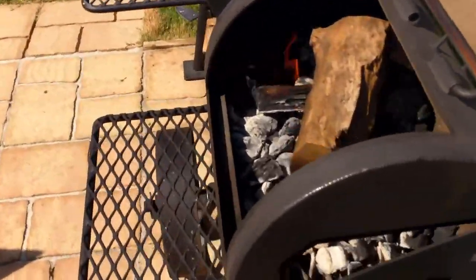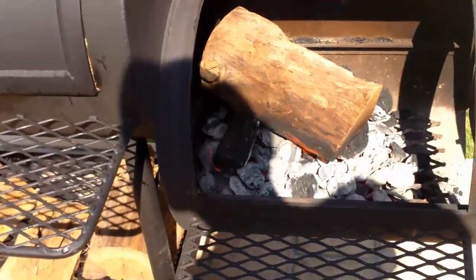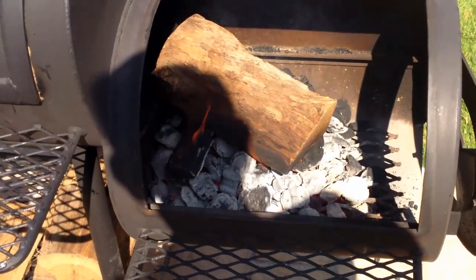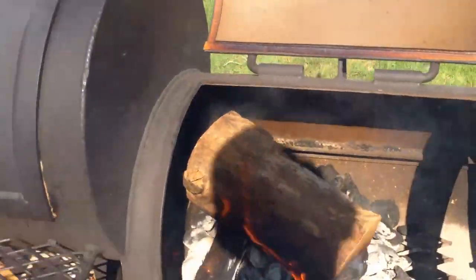As I explained before, these pieces of wood are very, very dry. I pick them up for $9.95 a bag for one and a half cubic feet. It's smoking really good now, so I'm going to close the lid and let this thing go.